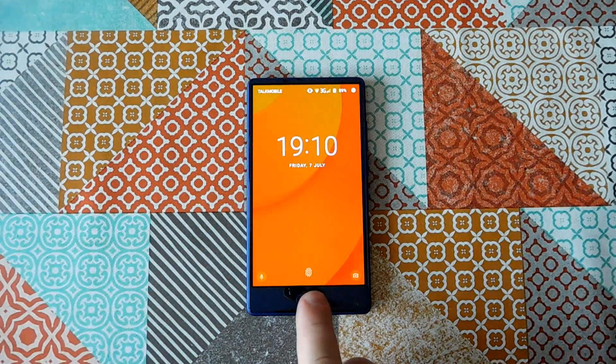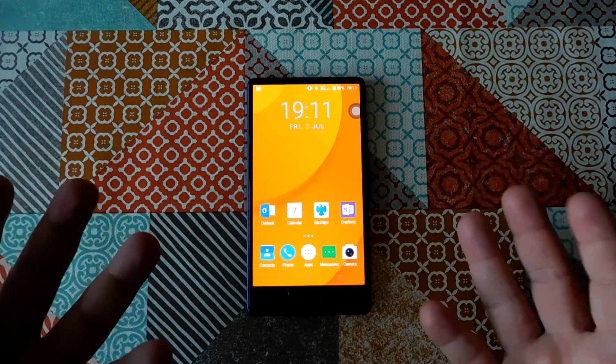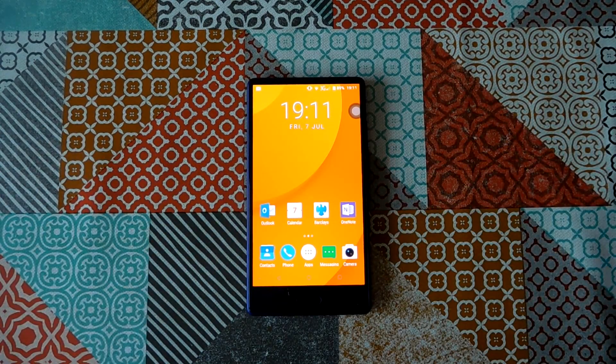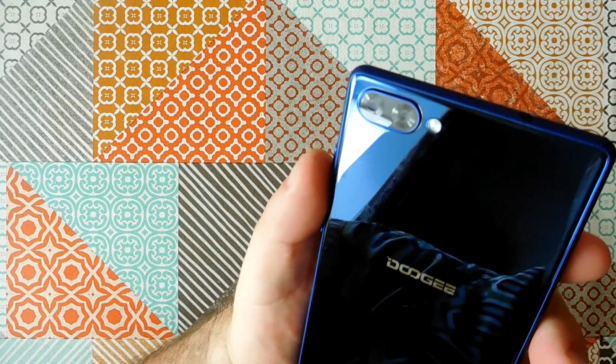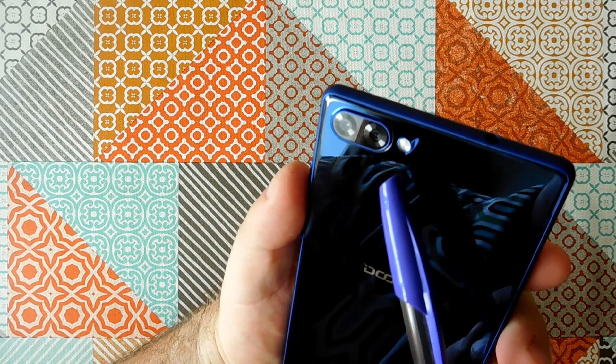As you might have seen from my previous videos, my excitement over the Doogee Mix 5.5 went to bitter disappointment in the space of just a few short days. And it was all about the camera. The camera quality on this phone unfortunately is just terrible, and that's not good enough for me.